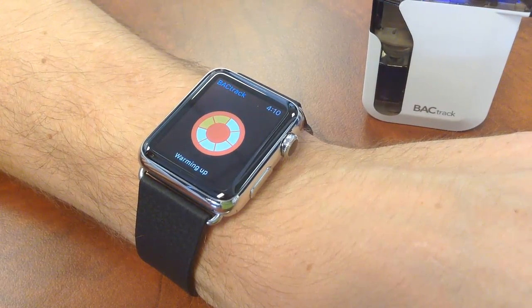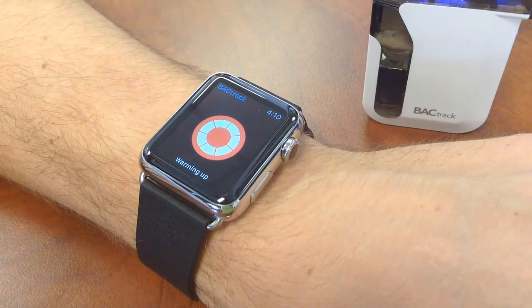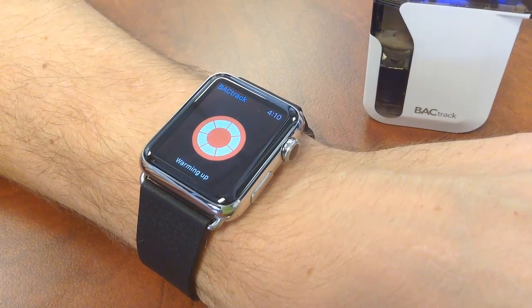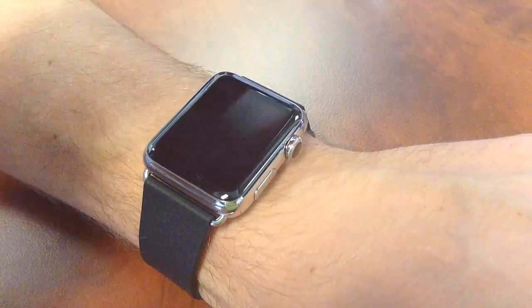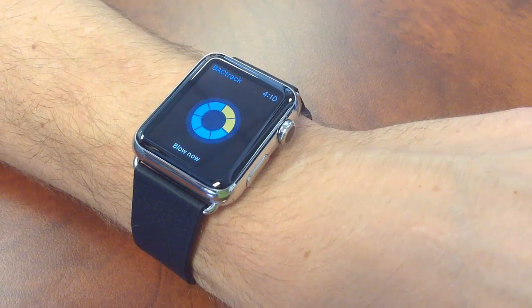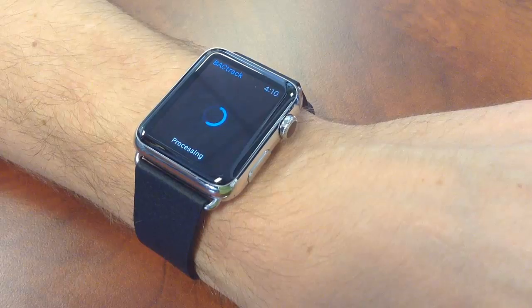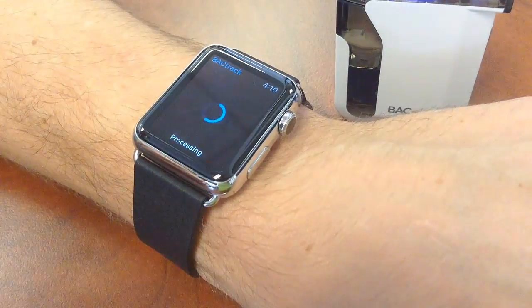In about a couple seconds I'm going to take a 5-second deep lung air sample. Let me grab the BACtrack here and blow now. You can actually hear the click of the pump at the end of your breath sample — that's what really ensures a deep lung air sample. This is the same type of technology that's used in law enforcement devices.